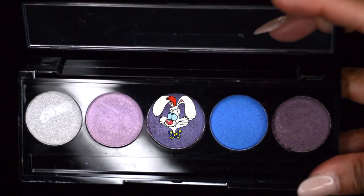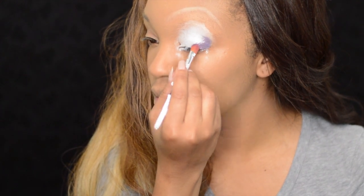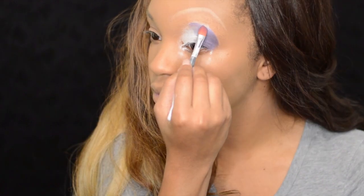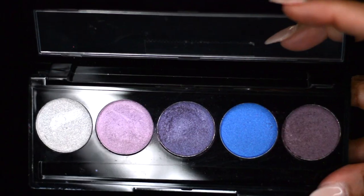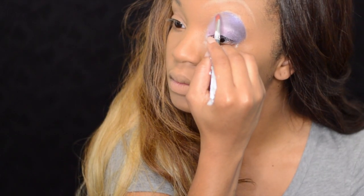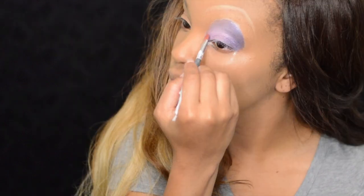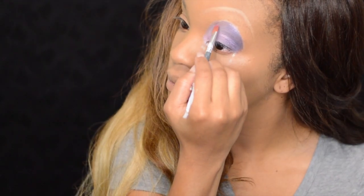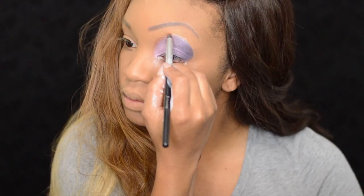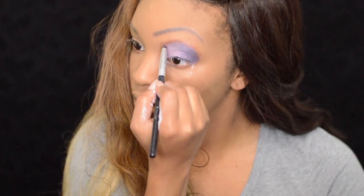Next I'm going to take this dark purple and put it on the outside of the lid. Then I'm going to use this lavender color on the inside of the lid, blending it into the dark purple. Then I'm using black shadow for her eyebrow. To give the illusion that she has a crease, I'm going to use a brown eyeshadow and go around the lid.